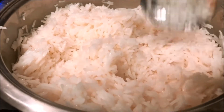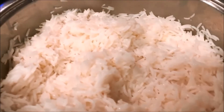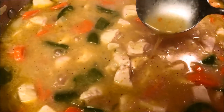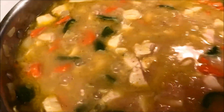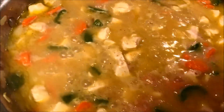Look at this — fluffy and delicious looking rice. So good! Perfect. The sauce is starting to bubble, so as soon as it bubbles I'm going to turn this all the way down to low, cover with the lid, and simmer.